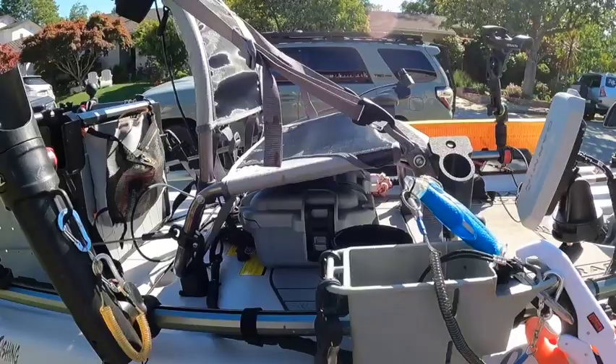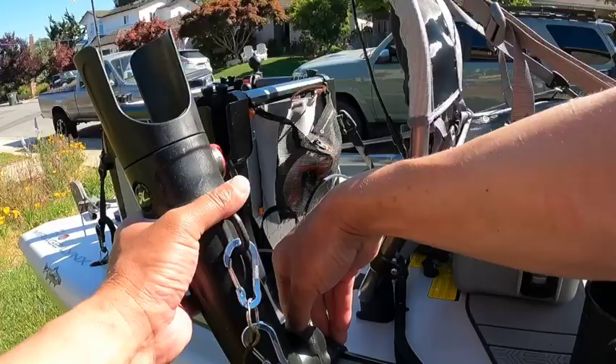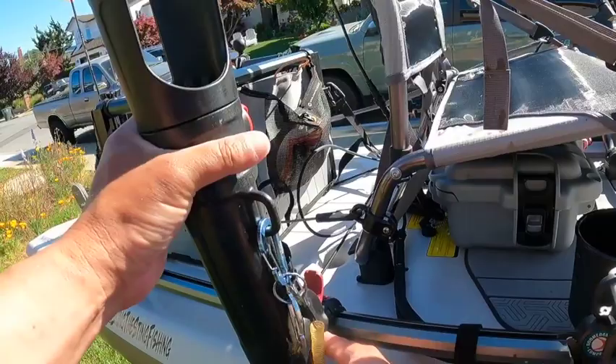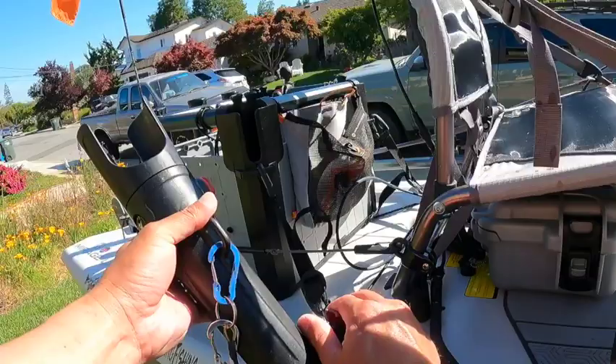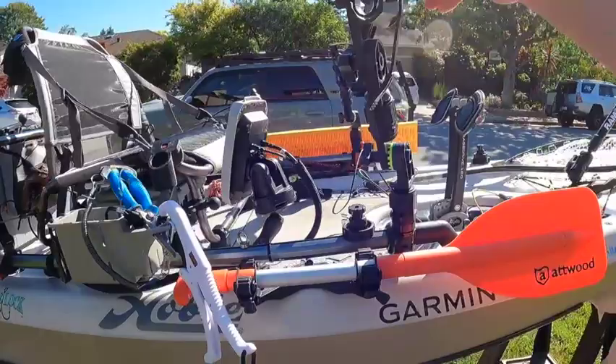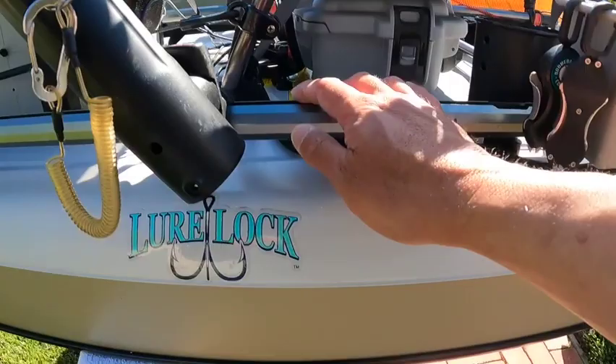Further back I've got Hobie rod holders — you can pop them out and adjust the angle. On this side I'll often put my net or an extra rod. If you see it leaning back, I'm probably using it for trolling, but generally I prefer the Stealth holders.